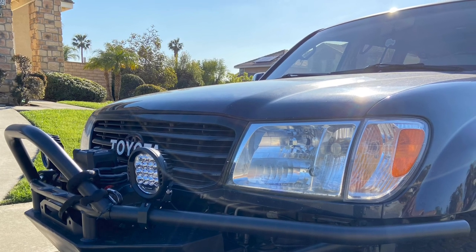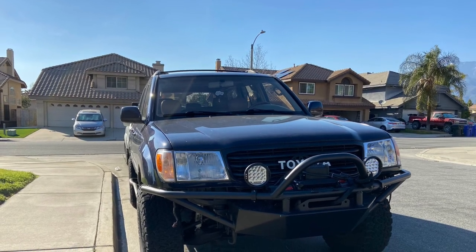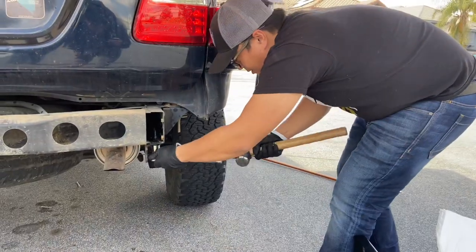We used Steel It coatings — this is the same paint that we used on the roof rack on our GX, and I just love the finish of this paint. Once we had the bumper all finished up, we went to Lamb's Garage and installed a snorkel.